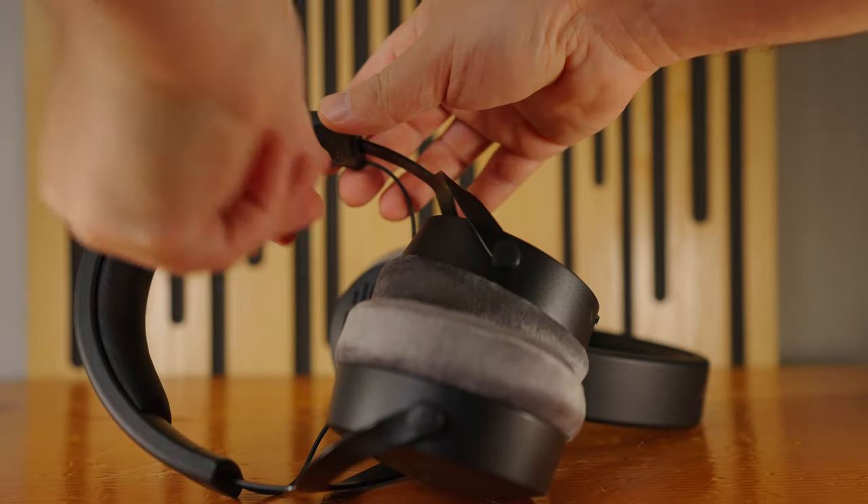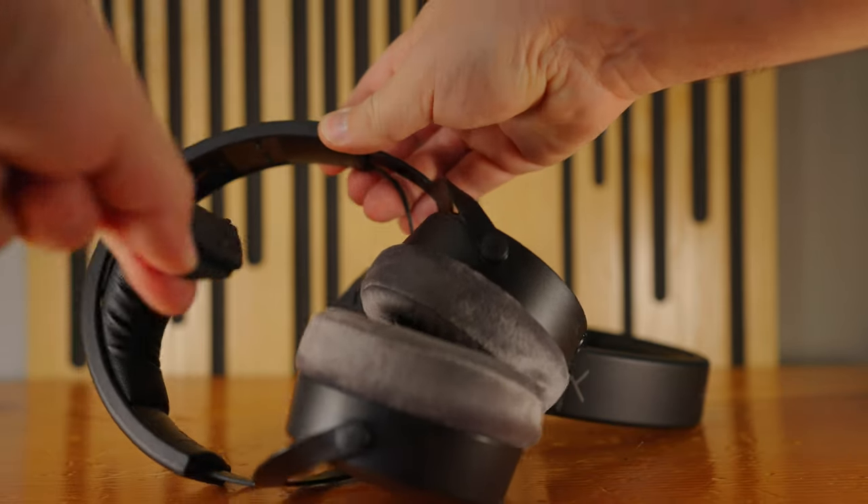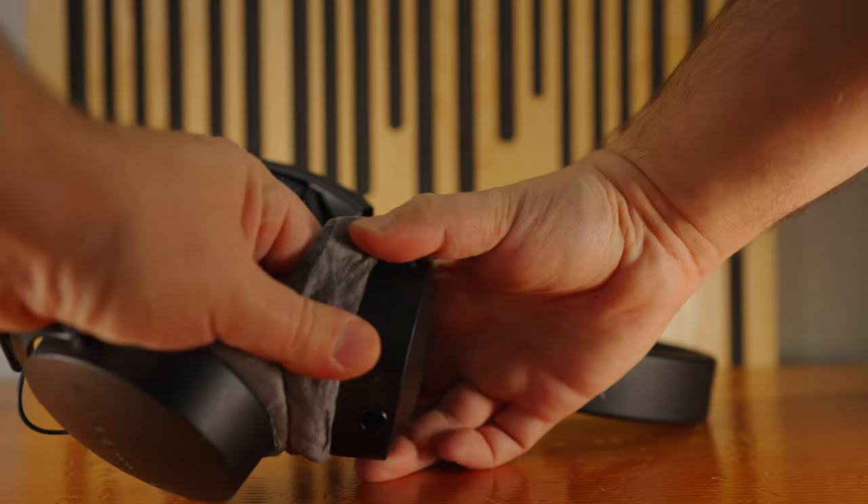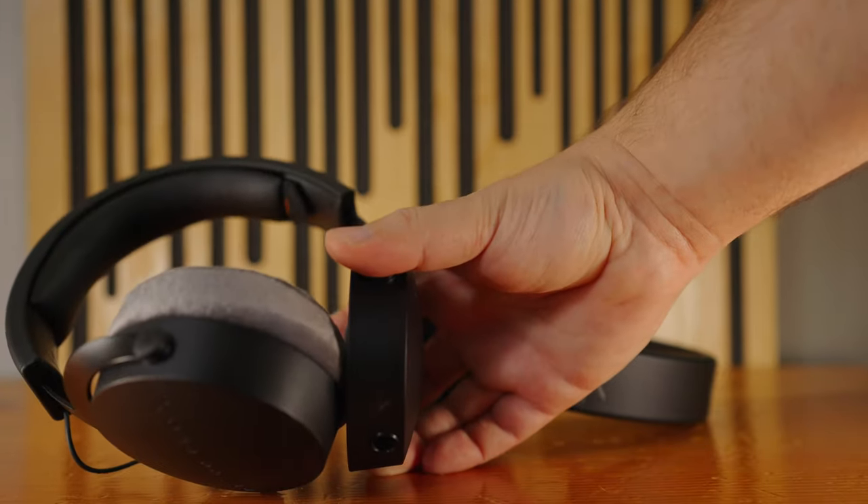Something else that the DT700 and DT900 Pro X headphones share is the ability to replace both the headphone pad and the ear cups. This is something that my DT880s could do as well, but this is a much cleaner, more refined design than the older models.